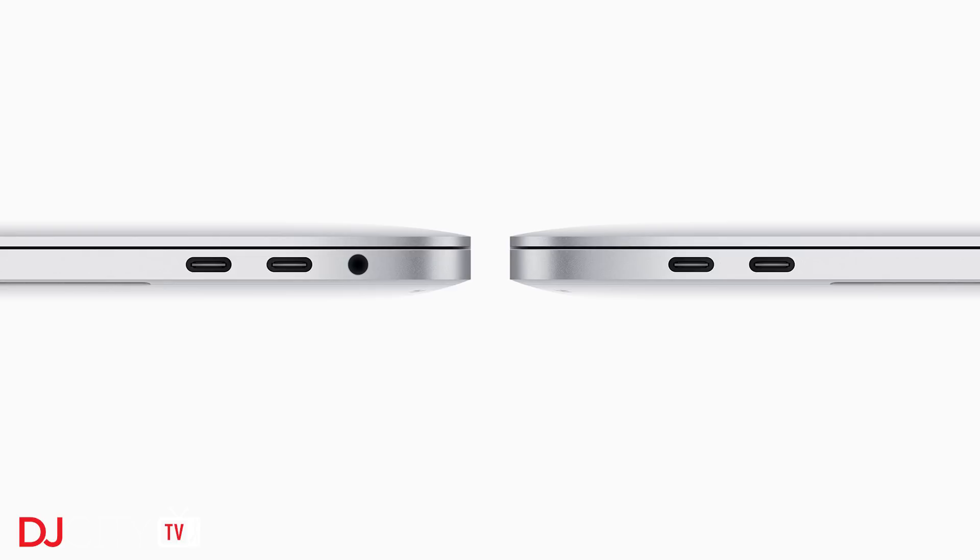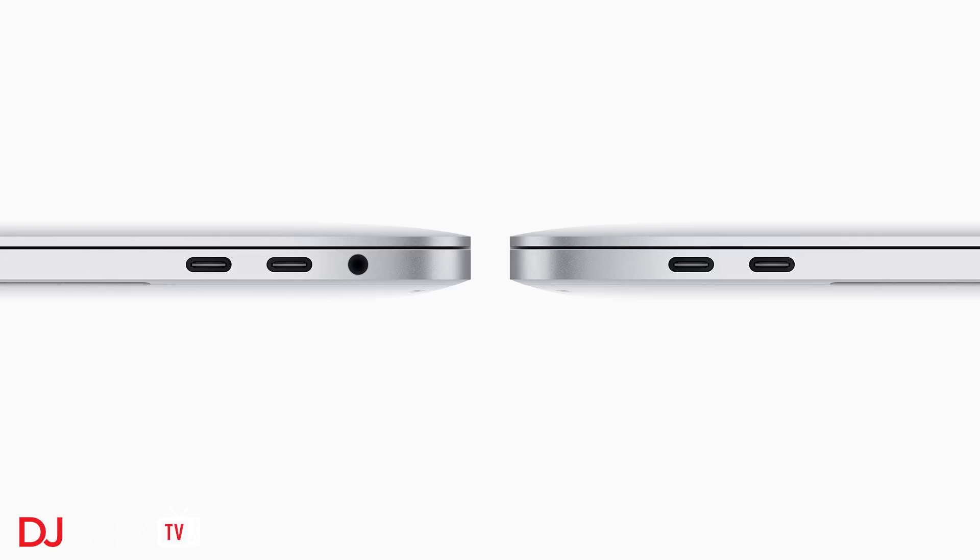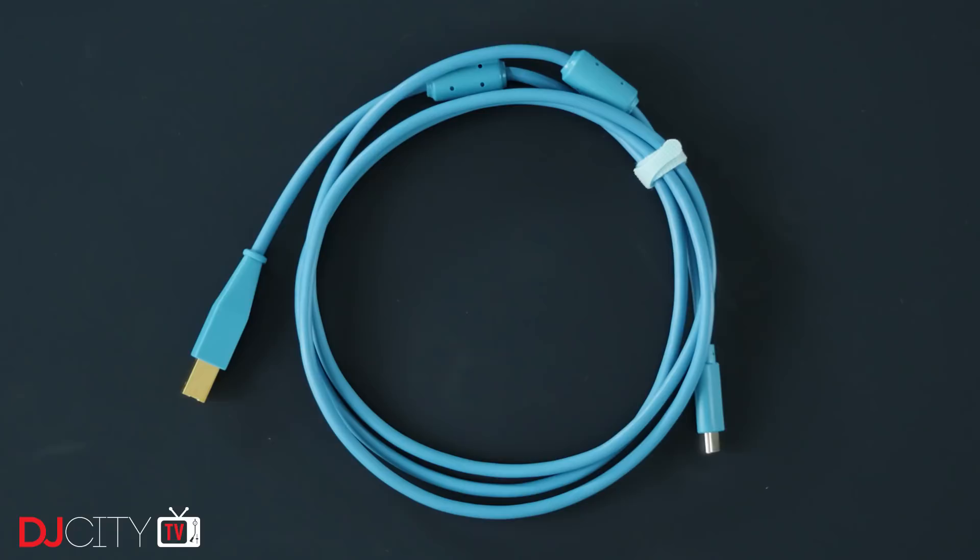This leaves users with two choices: either Apple's $19 USB-C to USB adapter, or a saucer cable with USB-C at one end and USB-B for your mixer, controller, or sound card at the other. So when I realised DJ Tech Tools were offering a chroma cable with USB-C, I had them send me through a few to test.